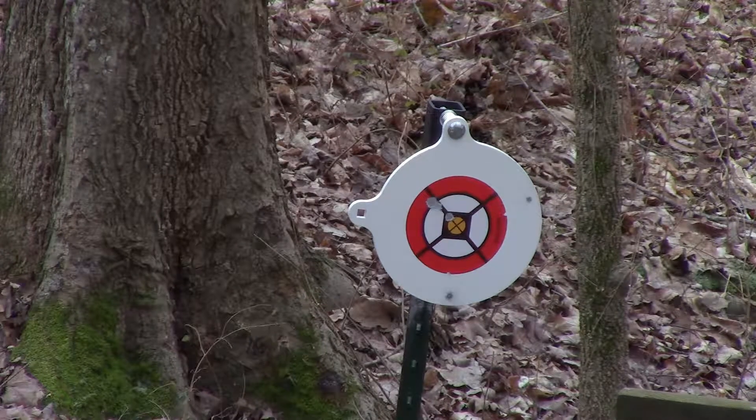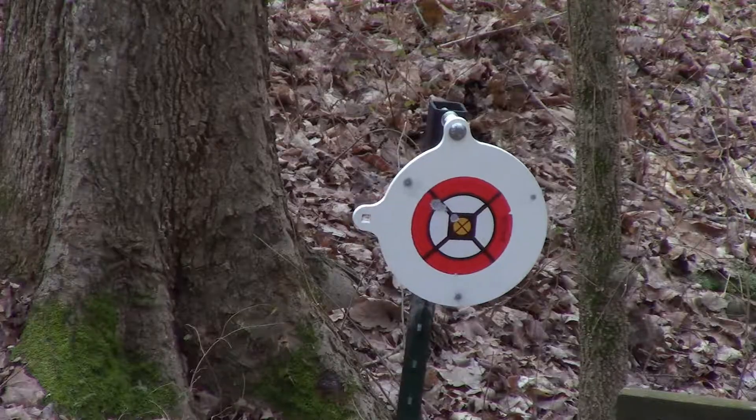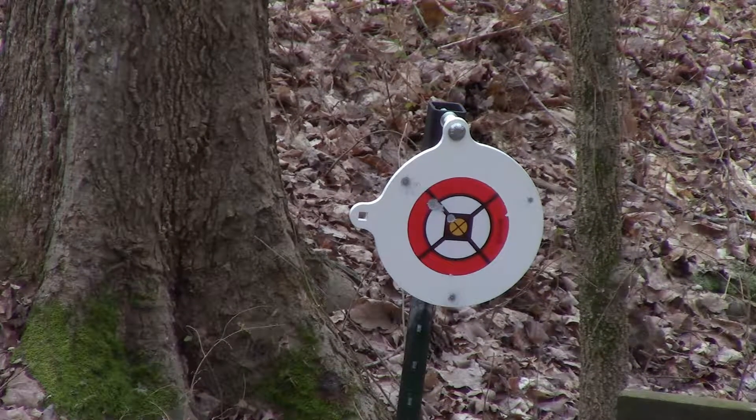We're going to shoot it one more time. Got three shots left — should hit it at least once. That last one hit. We got one more round left. Yeah, we can see it. Might as well just pop off that last round — actually, we'll save it. Save the round, why not?